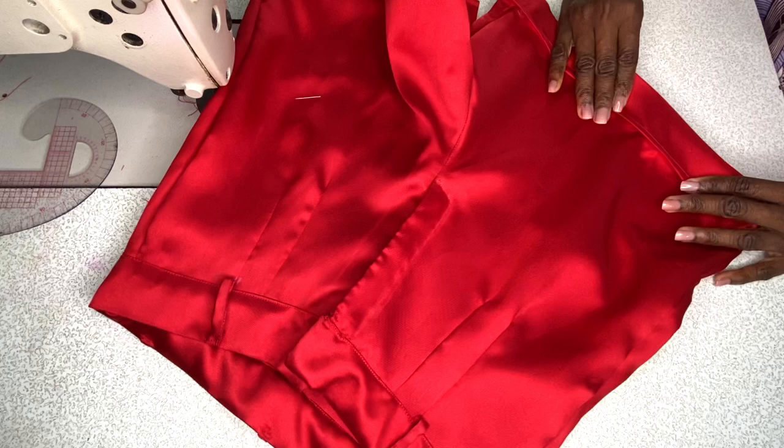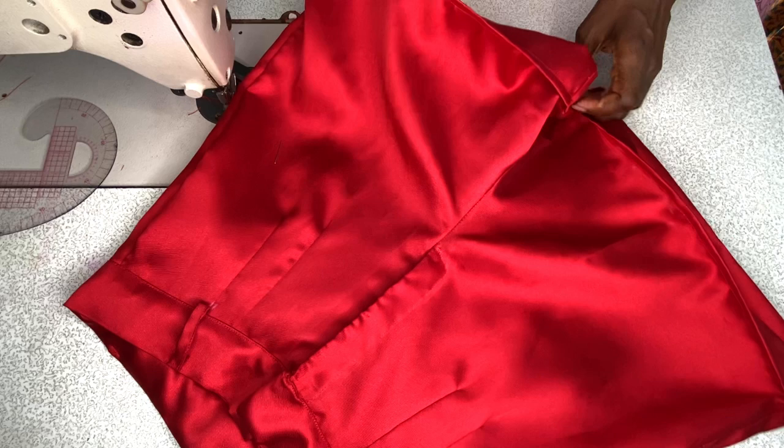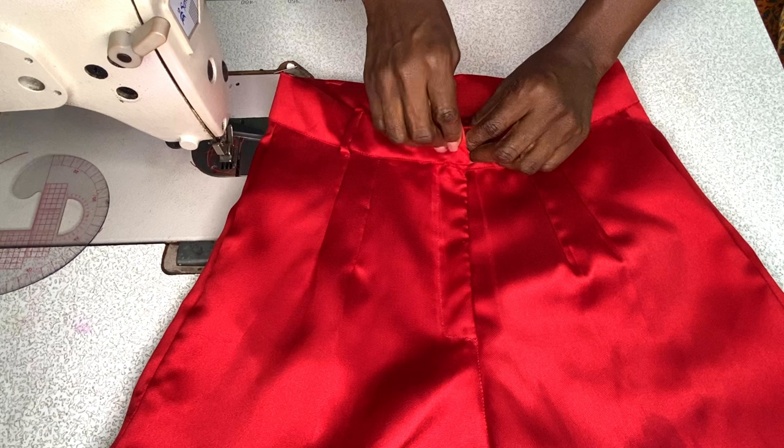If you want the turn-up to be wider, instead of folding by 1.5 inches each time, you can fold by 2.5 inches and then fold again by 2.5 inches. This is the final outcome of my shorts. The last thing I did was to tack on the hook and bar closure. Thank you so much for watching to the very end — I hope this tutorial was helpful. Give it a try, and if you're new to my channel, kindly subscribe, share, and like my tutorials.